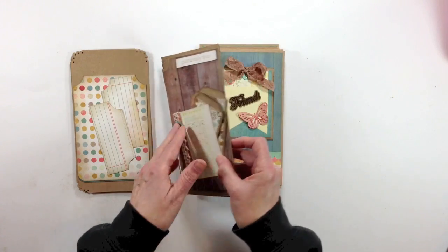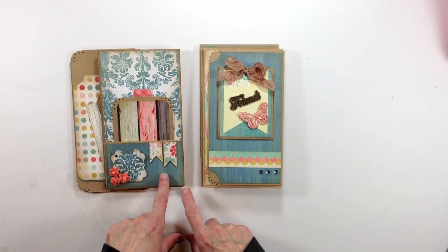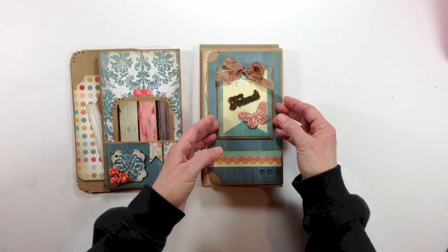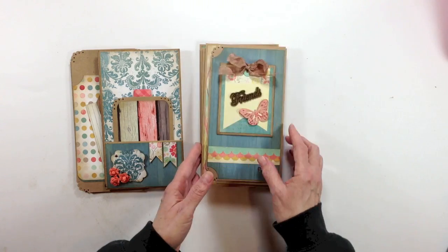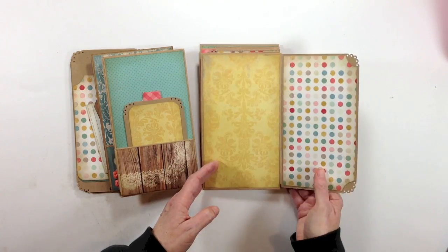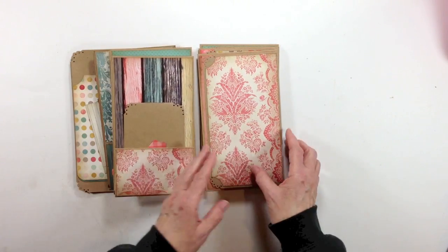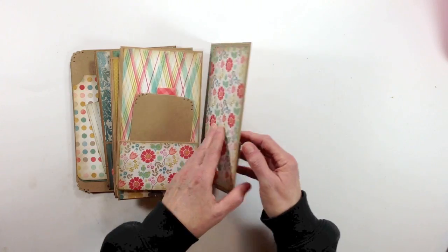Again, these are from the die cuts. As I was saying in the last video, I try to keep consistent — whatever I'm going to put here I put on my outside flap. And then this has another little magnet in it. So those are the pages that I've got the base part done, and then I'll go ahead and finish decorating each one of them.